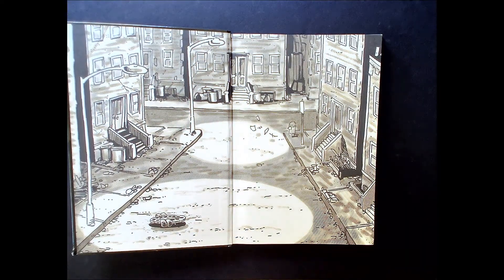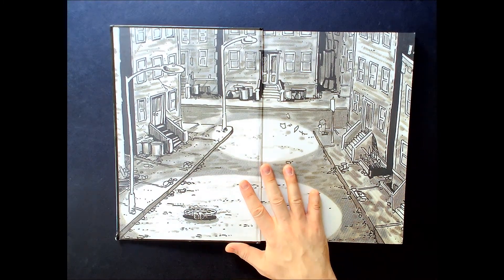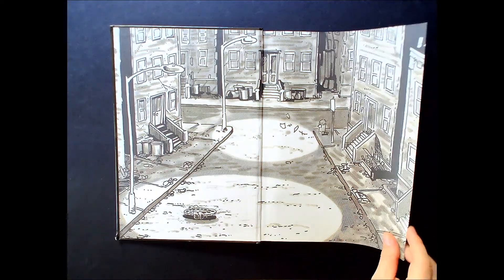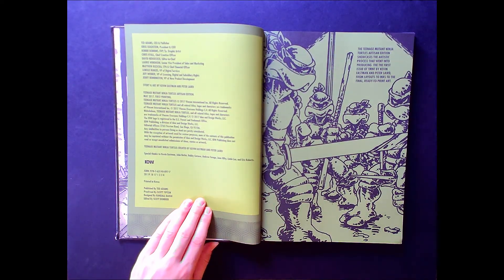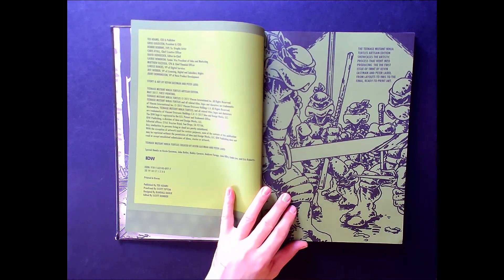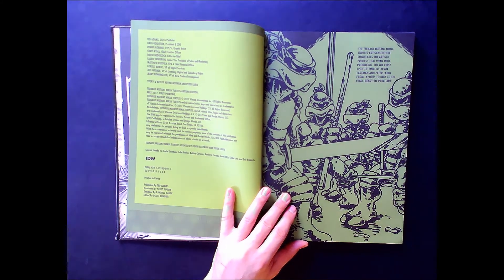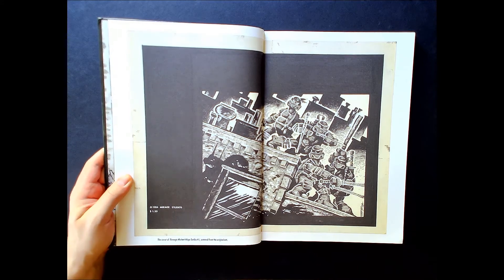Right off the bat we get a close-up of one of the interior pages, and we see one of the turtles coming up from the sewers. IDW has done a fantastic job with their Artist Editions and Artisan Editions, and they've done a great job with the TMNT franchise. Right here it tells you that this is going to showcase the artistic process that went into producing the first issue of TMNT by Eastman and Laird — from layouts, to inks, to the final ready-to-print version.